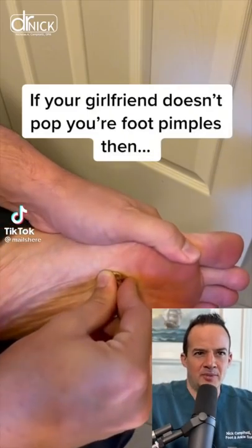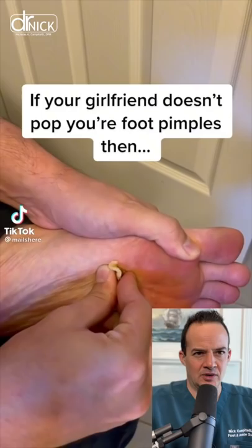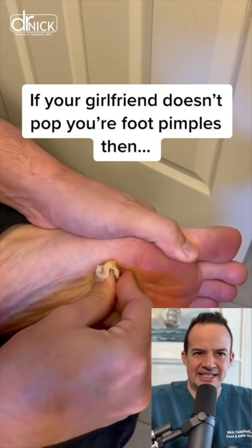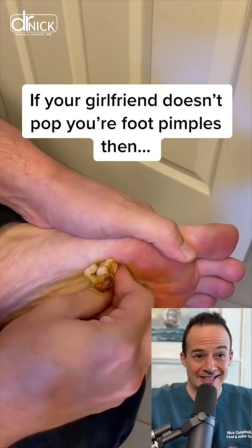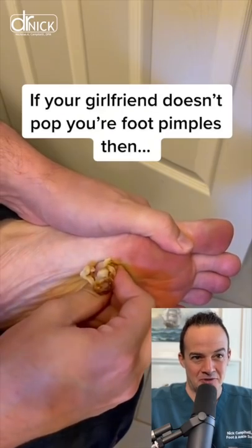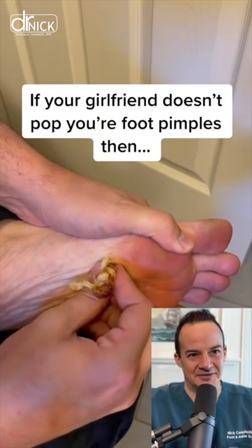Okay, if your girlfriend doesn't pop your foot pimples, then whoa. I don't think this is real. I've seen this floating around on the internet. This looks like a clove of garlic that was on the bottom of the foot, that was rotten, and they're squeezing it. This is fake.